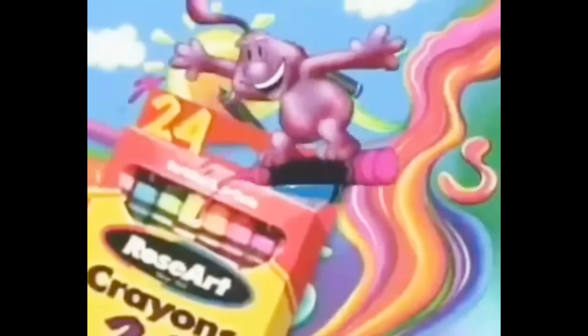So I went ahead and bought literally so much vintage Rose Art, current day Crazy Art, and of course current day Crayola. And today I'm finally gonna answer that age-old question: was Rose Art really as bad as we thought it was?